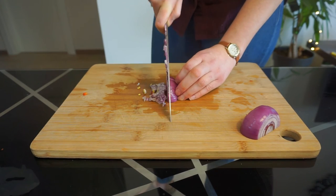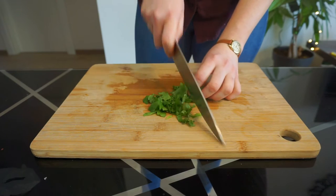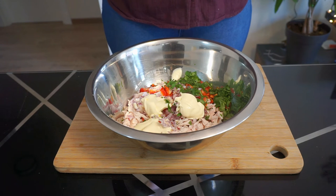Next, finely dice half a medium red onion and add it to the bowl with your chicken. Then finely dice one red bell pepper, and finally chop some fresh parsley into your bowl.